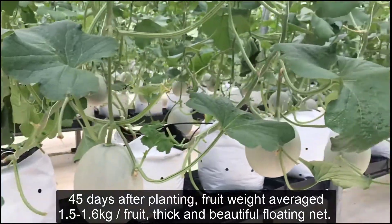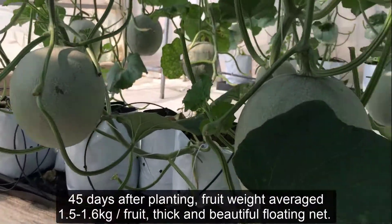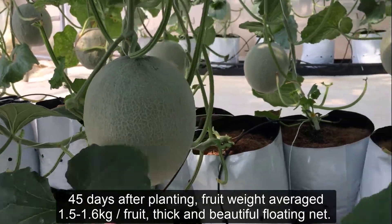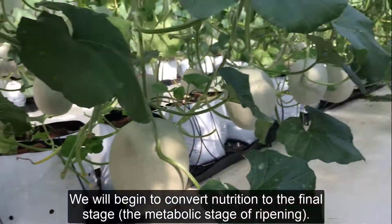At 45 days after planting, fruit weight should average 1.5-1.6 kilograms per fruit, with thick and beautiful fruit. We will then begin to convert nutrition to the final stage — the ripening/metabolic stage.